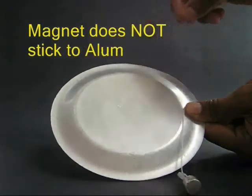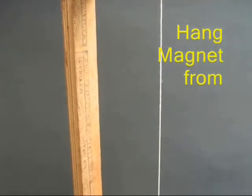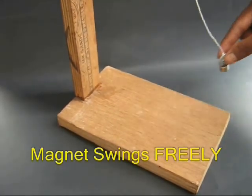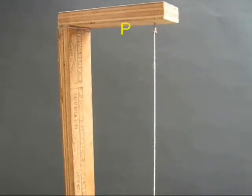There are many different positions. There are magnets. You can use the stand on it.